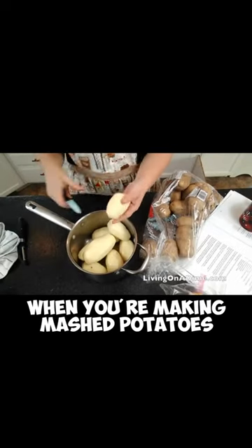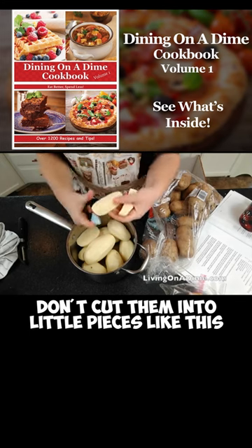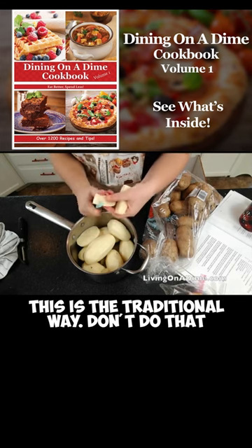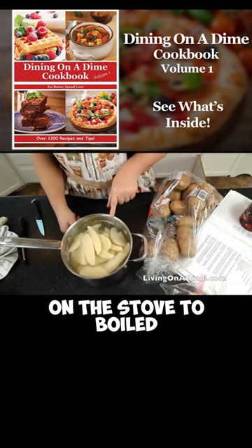Peel your potatoes. Now this is my mom's trick. When you're making mashed potatoes, don't cut them into little pieces like this — this is the traditional way. Don't do that. Just cut them into quarters. And now we're going to put these on the stove to boil.